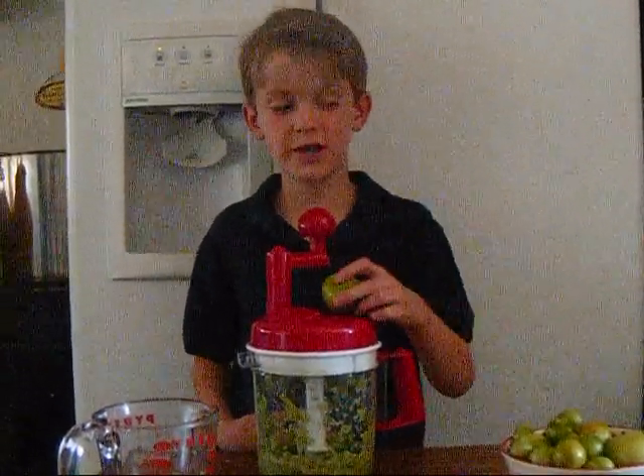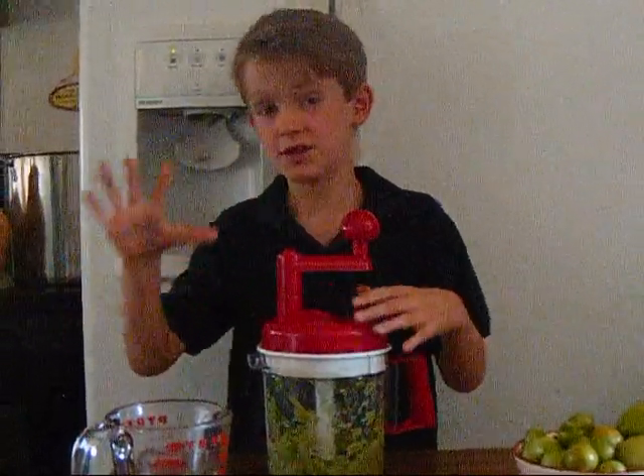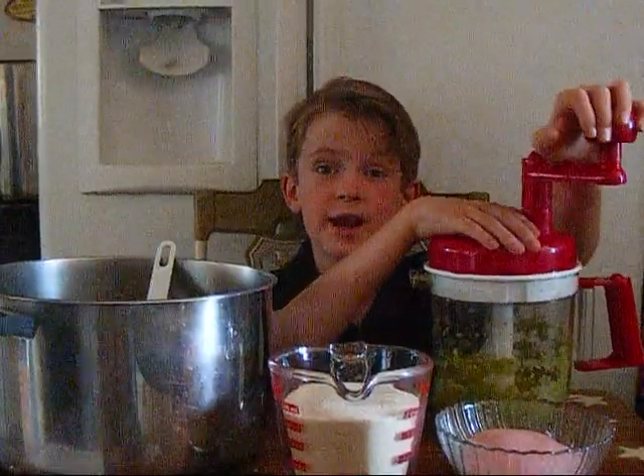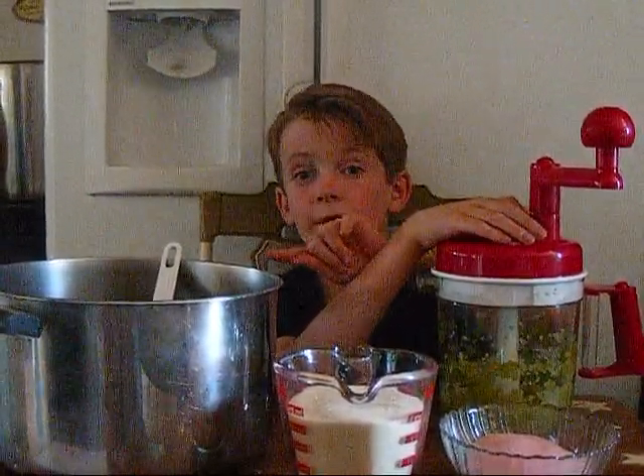First, we take a green tomato, put it in a blender. We stir it until it looks like this. You must use your blender until your green tomatoes are very, very tiny. You put them in the pot.